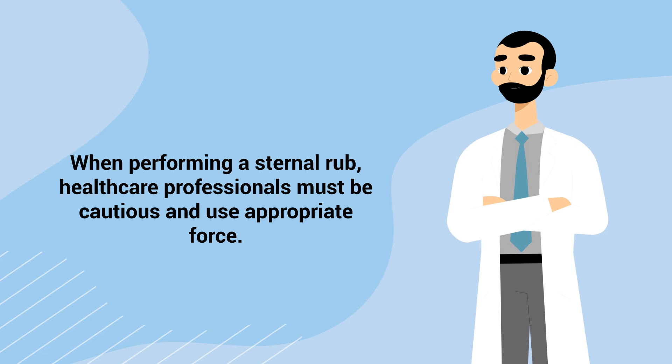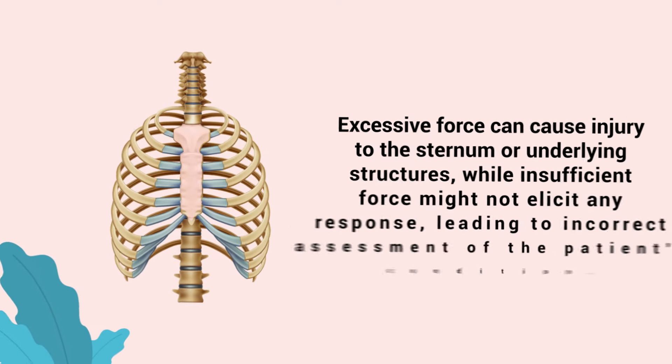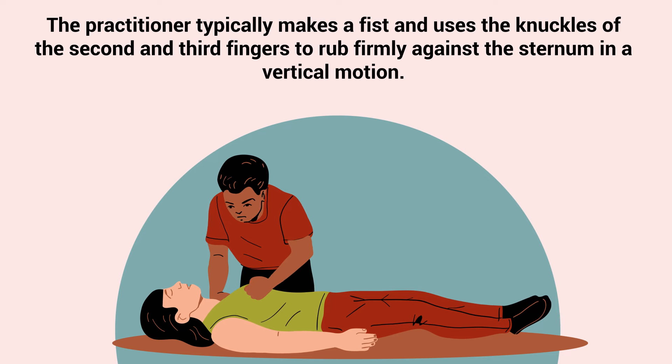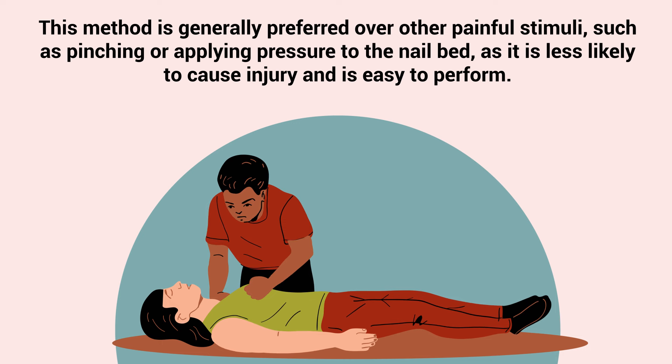When performing a sternal rub, healthcare professionals must be cautious and use appropriate force. Excessive force can cause injury to the sternum or underlying structures, while insufficient force might not elicit any response, leading to incorrect assessment of the patient's condition. The practitioner typically makes a fist and uses the knuckles of the second and third fingers to rub firmly against the sternum in a vertical motion. This method is generally preferred over other painful stimuli, such as pinching or applying pressure to the nail bed, as it is less likely to cause injury and is easy to perform.